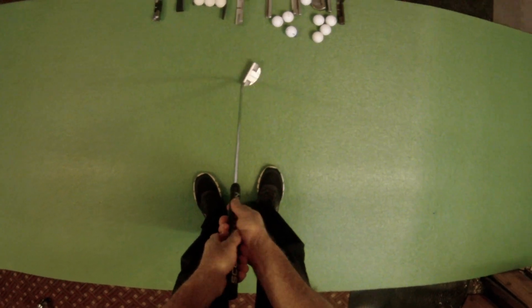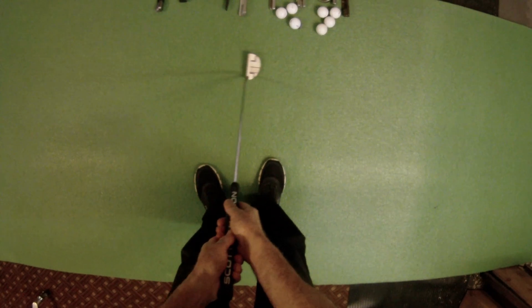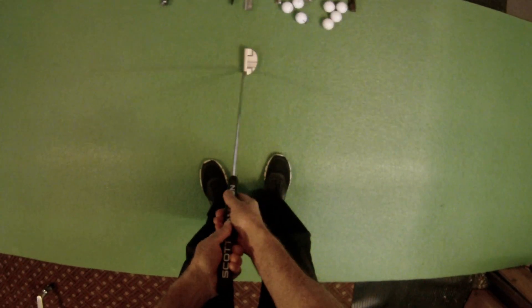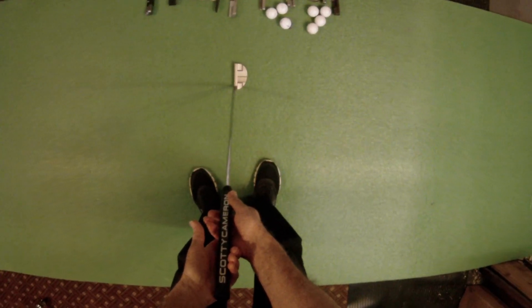You don't want to have the face opening and closing during a stroke — it makes it much more difficult to time the amount of rotation so that your face is square to your target line at impact.